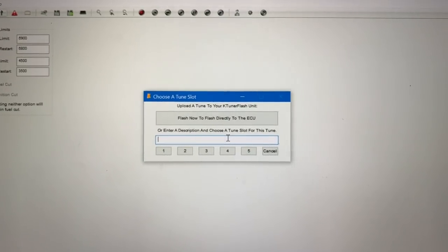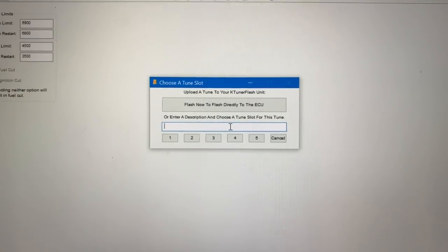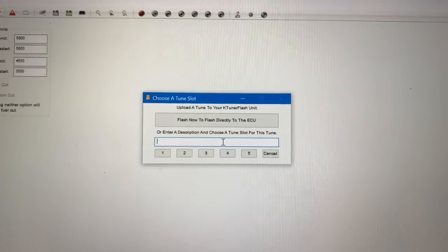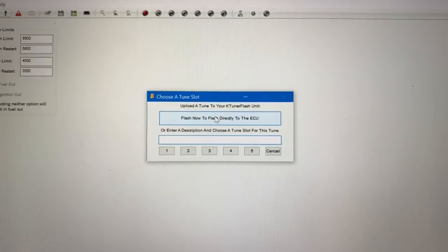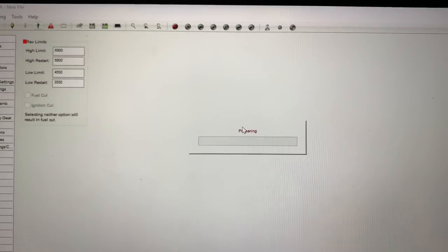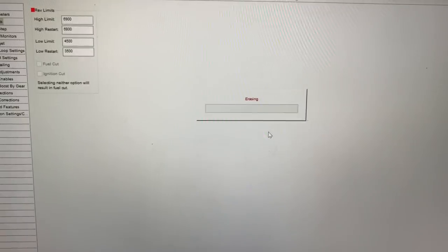In our case, I am going to be running TunerView, however I don't really need multiple tunes that I can flash back and forth to. If I wanted to flash back to factory, it is very easy to do so. So in this case, I'm going to flash now directly over to the ECU. It is preparing, and as I showed you before you have your preparing indicator down below. It is now erasing the factory ECU.